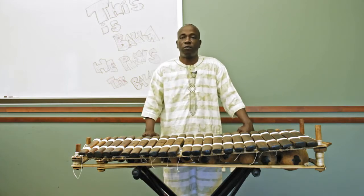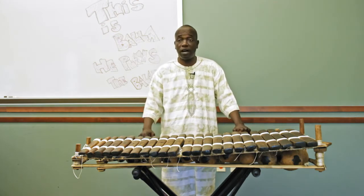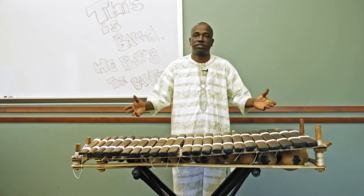My name is Bala Kriyate from Mali, West Africa. The instrument I play is called the balafon. This is my family instrument going back to the 13th century.